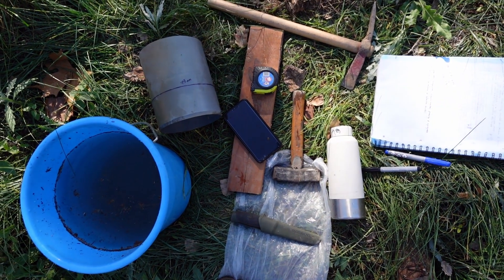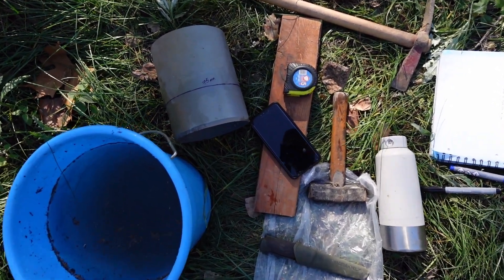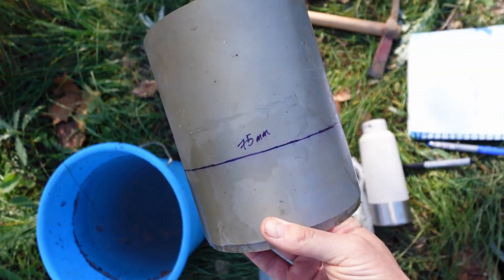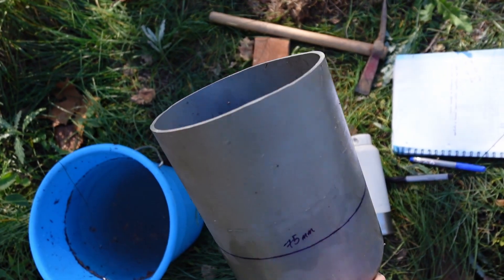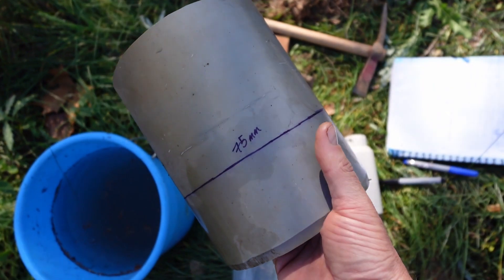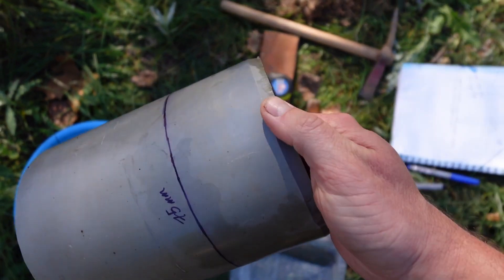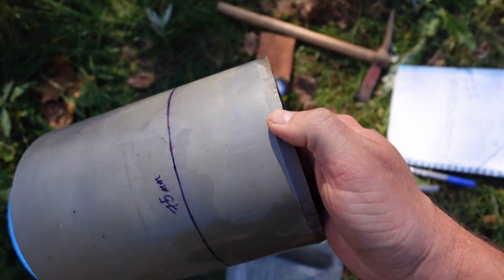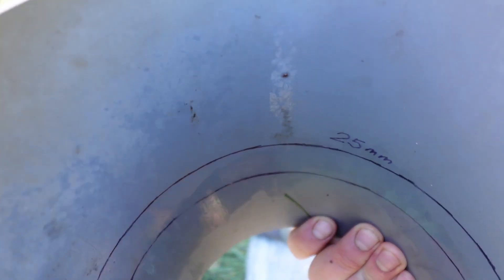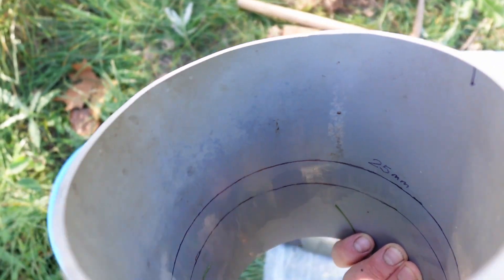There are only a couple of tools and basic equipment you need to perform this test accurately. The first and most important is a PVC tube — in this case 150 millimeter diameter, measured at 75 millimeters, because that is the depth at which we're going to pound this into the ground. I also beveled this end to make it easier to go in when pounding, and on the inside I've marked both the 75 millimeter depth at the bottom and 25 millimeters above that, which is where I pour the water, for accuracy.